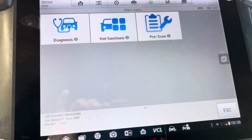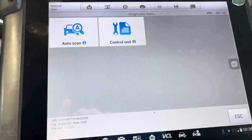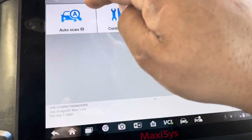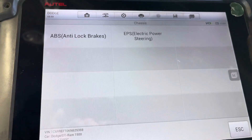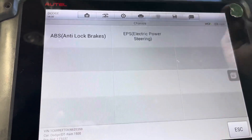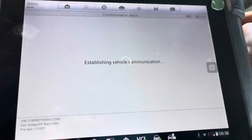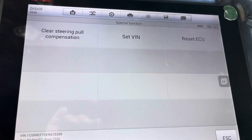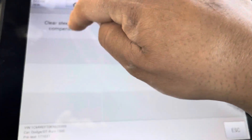Once you're in the auto scanner, you're going to go to Diagnosis, then Control Unit, Chassis, Electric Power Steering, go to Special Functions, and then you're going to go to Clear Steering Pull Compensation.